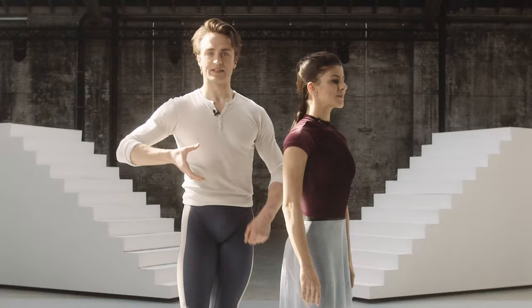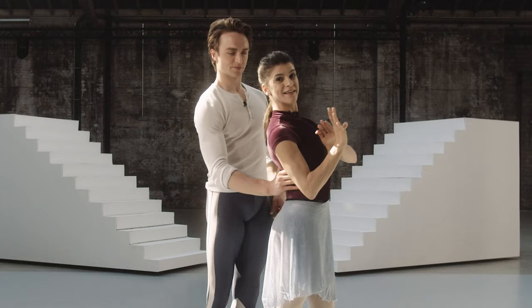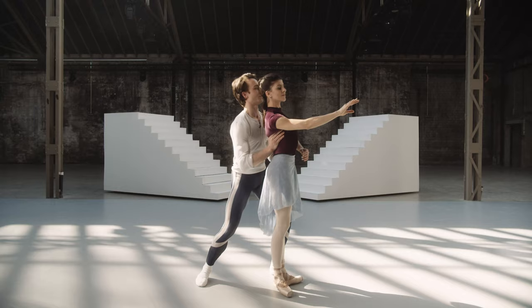Firstly, we're making this kind of C shape. We're going to make contact underneath the scapula. And when you find that stability, you can just free up yourself into any position you like.